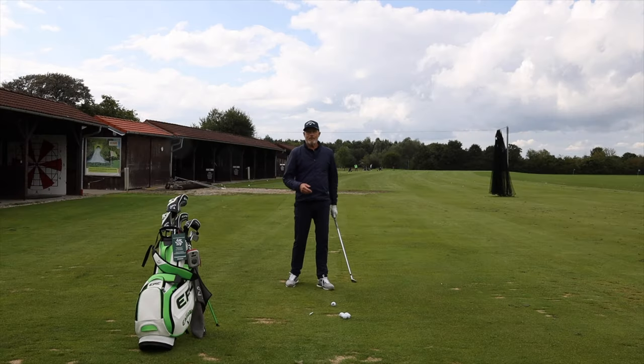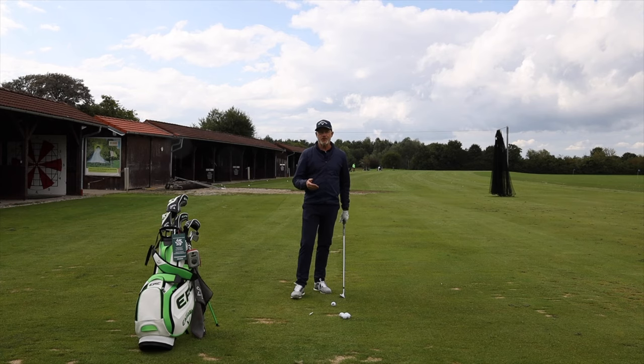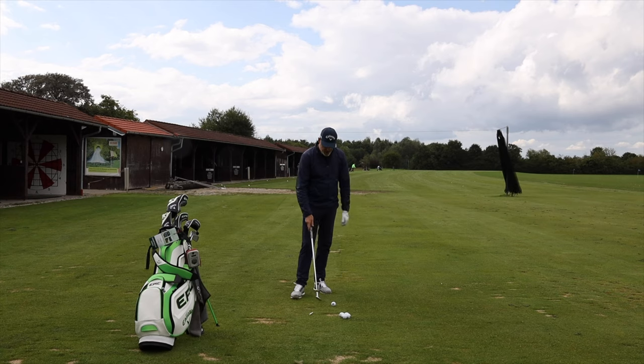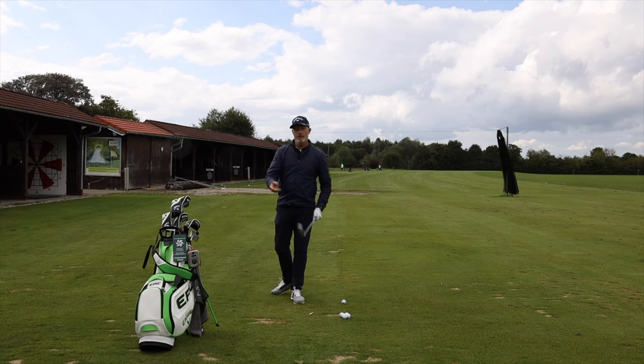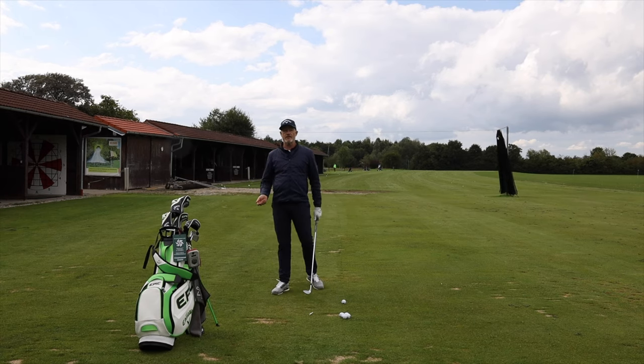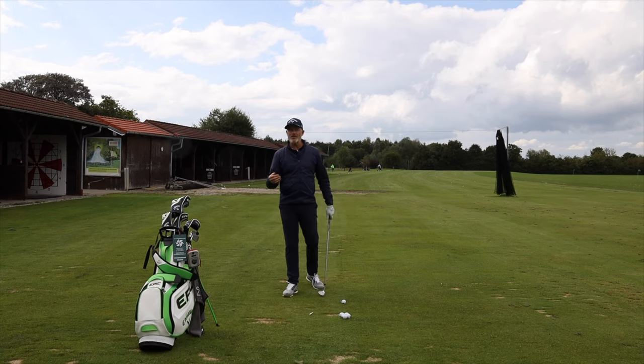One of the big questions I get, strangely enough, is what's the difference between chipping and pitching? What exactly are you doing differently? It's a good question because there are so many different techniques out there. Some guys say they're chipping and they're using their wrists; other guys say they're pitching and they're not using their wrists. So what exactly is going on?